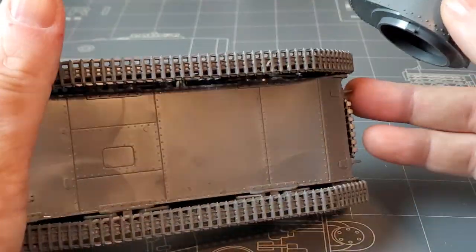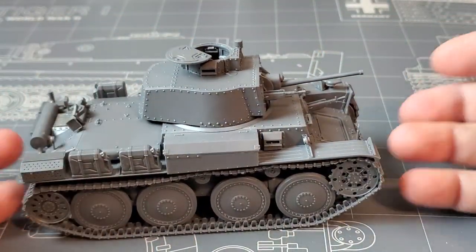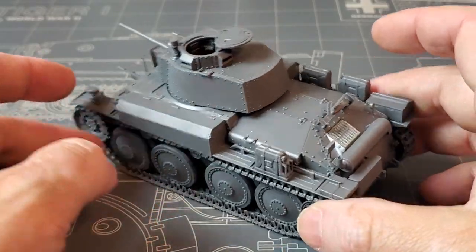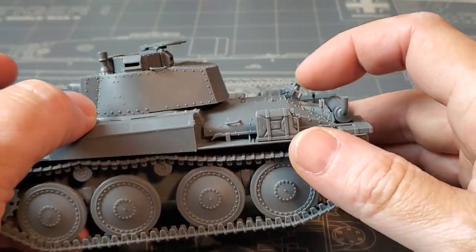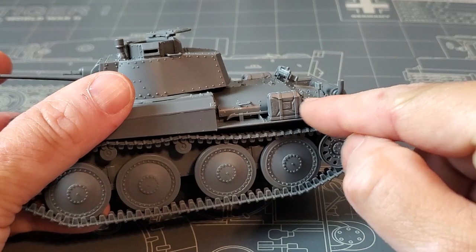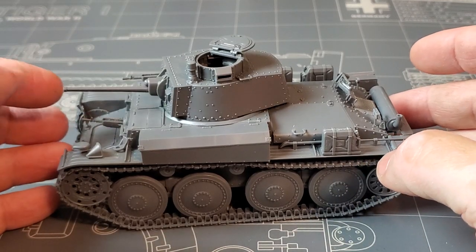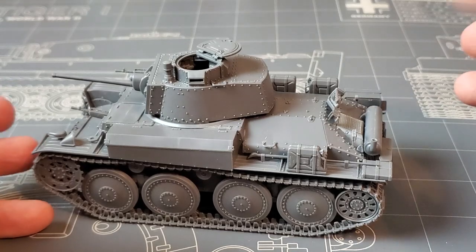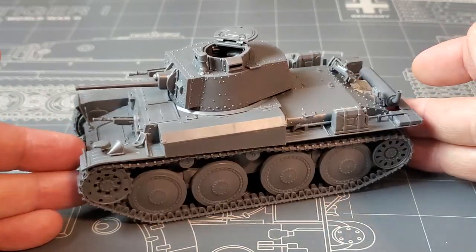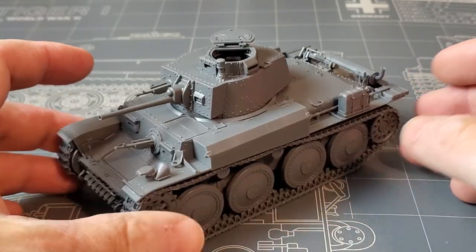All separate plates for the lower hull — again, there are a million build videos and they're all excellent, saying the same thing: that it's excellent. I will say, there's a jack mounted here and a big tow bar here, and I have no idea what these are supposed to look like, so I just left them as they were. 38Ts in general don't have the kind of clamps that German tanks had. Later 38T-based vehicles had a modified version, but these I don't think had any. This is a Barbarossa-era one, and I don't know what the jack was, so I just left it.